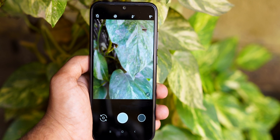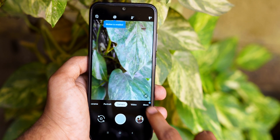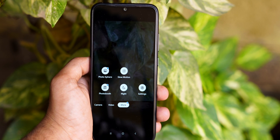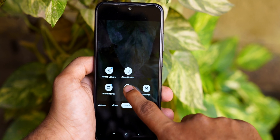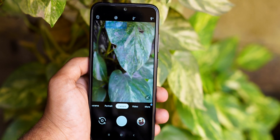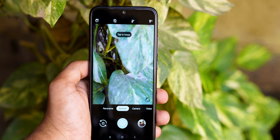As soon as you install the Google camera in Redmi Note 8, there are almost any modes available: HDR, photosphere, slo-mo, photo booth, and night mode. There is also front portrait, back portrait, and motion mode.